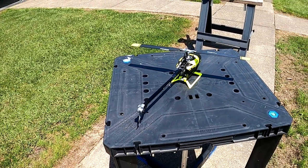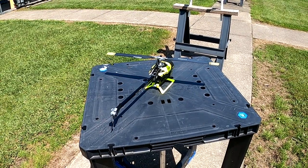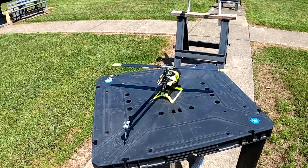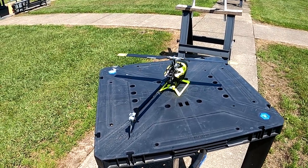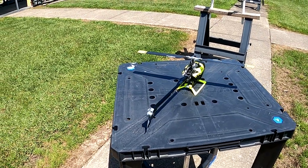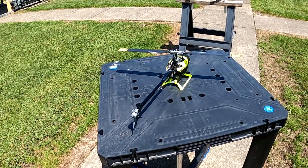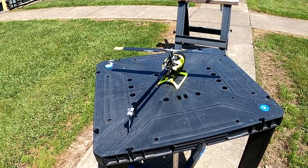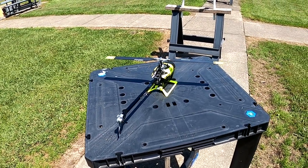When it's windy, this thing is wonderful — it'll just sit there in the wind and you barely have to fly it. It doesn't run off and blow into the trees like my 230S, where you have to constantly be on the controls. The 230S is actually a better learning helicopter once you get past the orientation stuff.